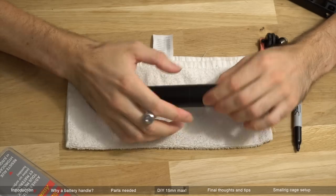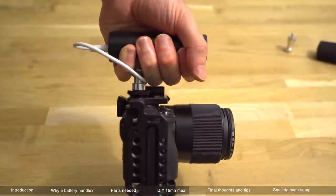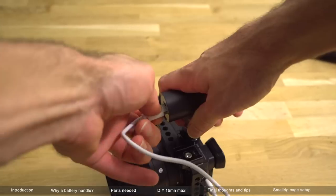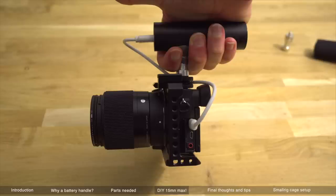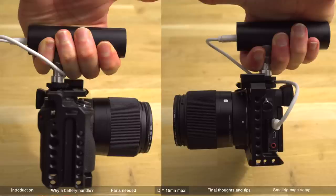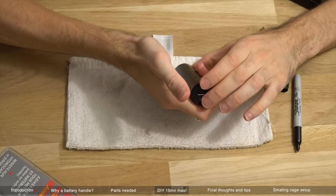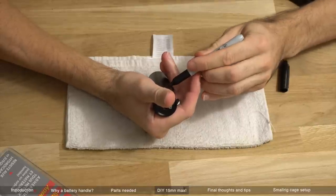You need to first figure out where you want the battery grip to go and in what position. This is the position I like better — facing forward. But you can also flip it around and have it facing backward like a lot of people do, so the cable is not in the way as much. Here are the two side by side. I like the left side better — that's a personal choice. Play around and figure out the best position for you, and once you've found it, make a mark on the battery and figure out where the center is.